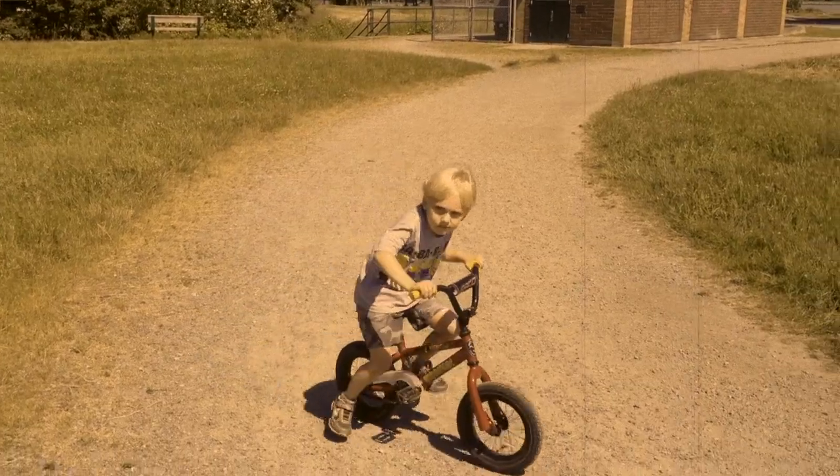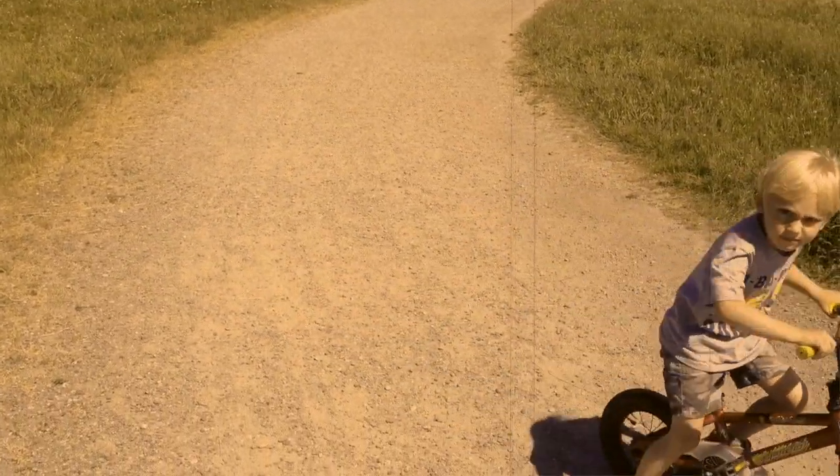As time went on, he started warming up to the idea of pedaling. And just like that, he was riding a pedal bike.